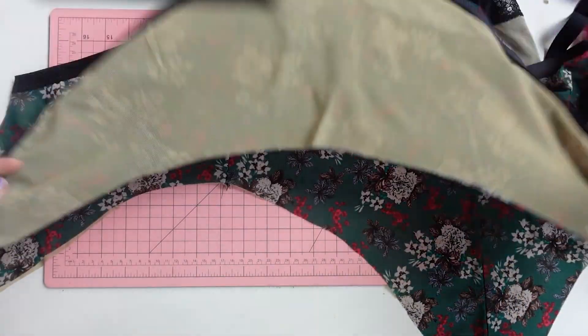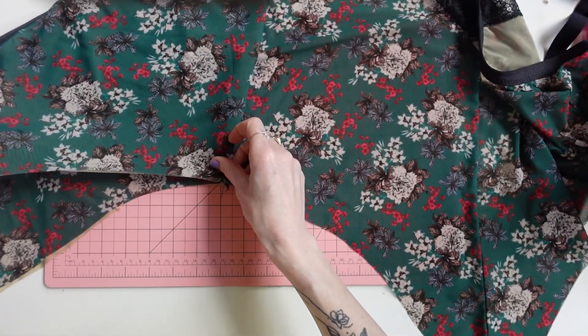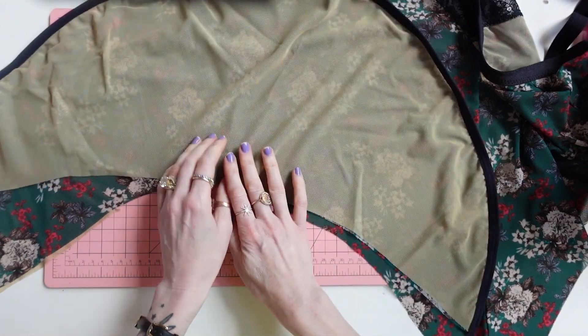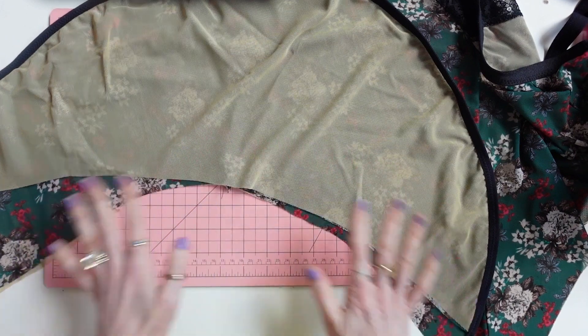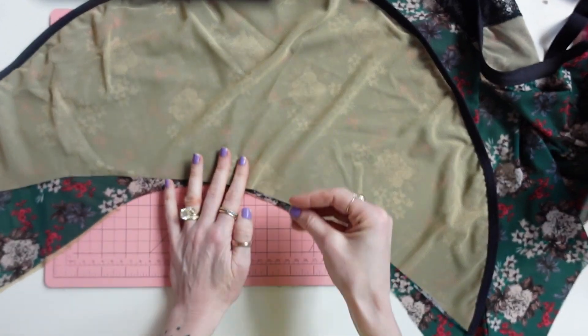The easiest way to do this is to fold the flounce in half and then place that fold at the side seam, then pin forwards and pin backwards. I like to do this step before sewing the crotch seam because working with circles when it's flat instead of in the round is so much easier.